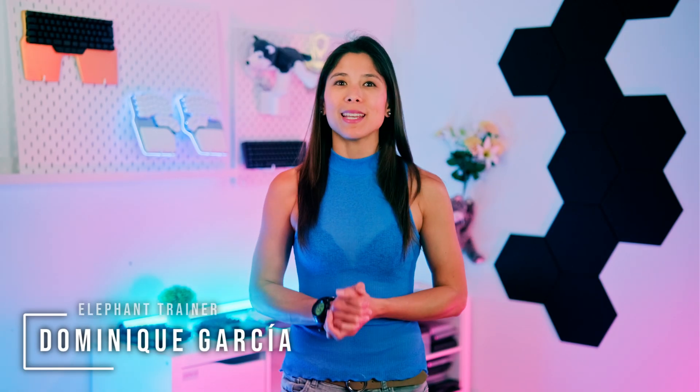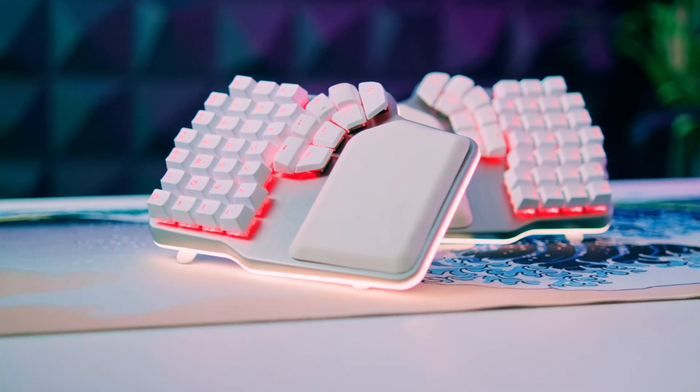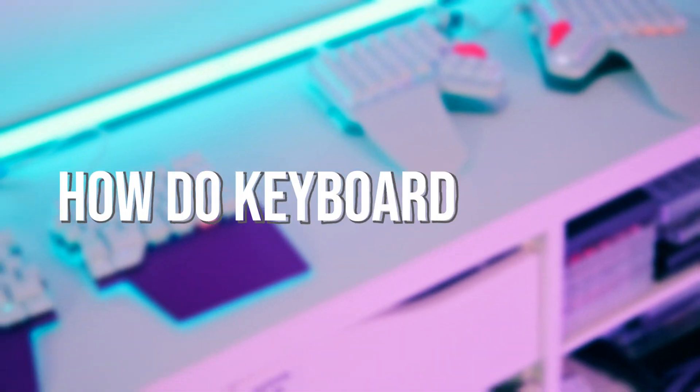Hi DIGmates, I'm Dominique, and today we're gonna dive deep into how we managed to do what other keyboard manufacturers haven't even attempted. But first, let's start with the basics — how do keyboards work?